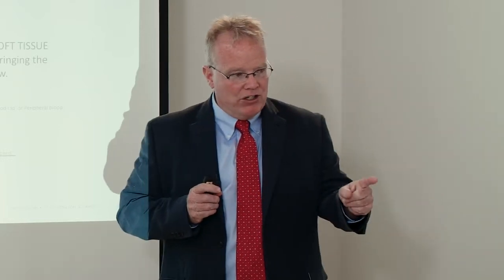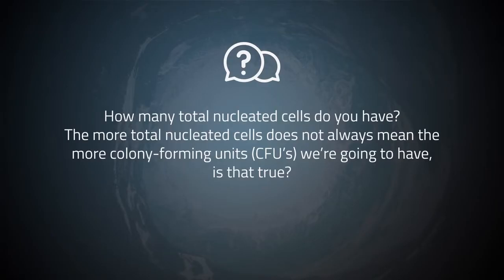A question from online: many practitioners in the field are asking about total nucleated cells. The clarification is that we're not just looking at total nucleated cells — we're looking at the ratio of colony-forming units to total nucleated cells. More total nucleated cells does not always mean more colony-forming units.